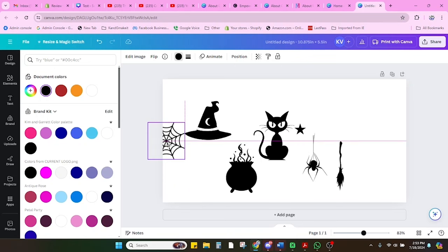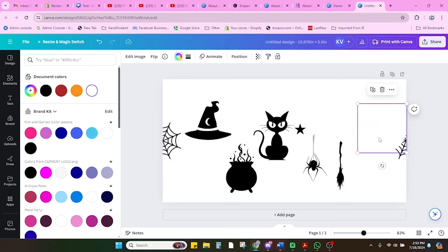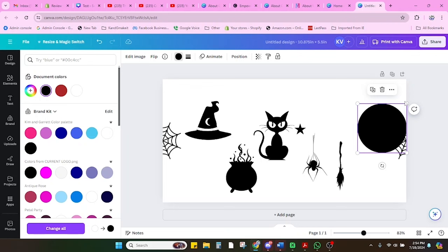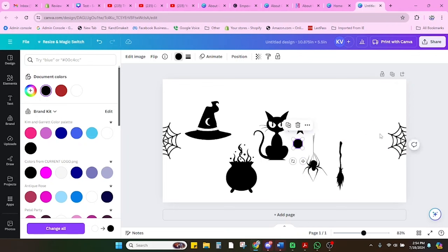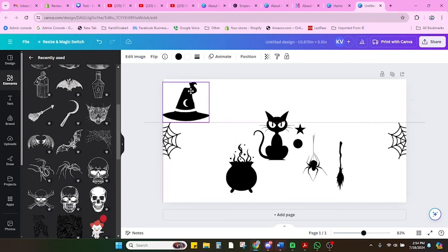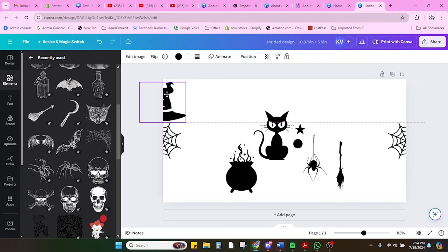We're going to take our spider web and put it half onto the canvas and half off. When it's halfway, you'll see a purple line snap across the edge. Now I'm going to copy it and put it on the other side at the same height — these need to be aligned at the bottom or top so they're on the same plane. I'm going to put this one half on, half off as well. Then I'm adding the hat over here, sliding it until it snaps and I see that purple line so I know it's exactly halfway.